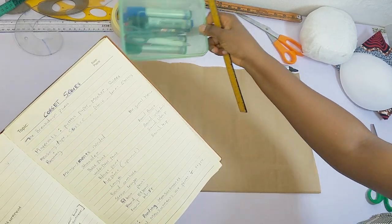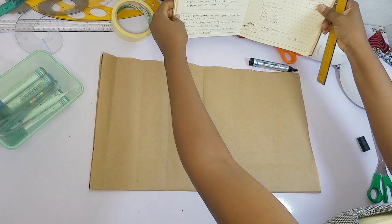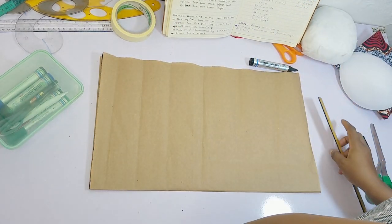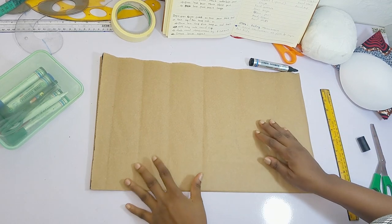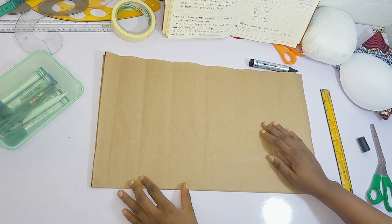On my table I have my pattern paper and also a book that I have gone ahead to write down the steps that I need to follow. Please ensure you do this so that when you're drafting you don't make a mistake. It is necessary you have those steps until you get used to them.